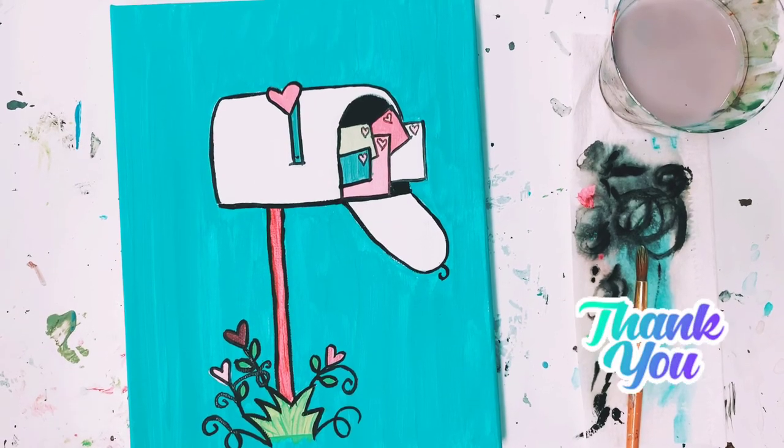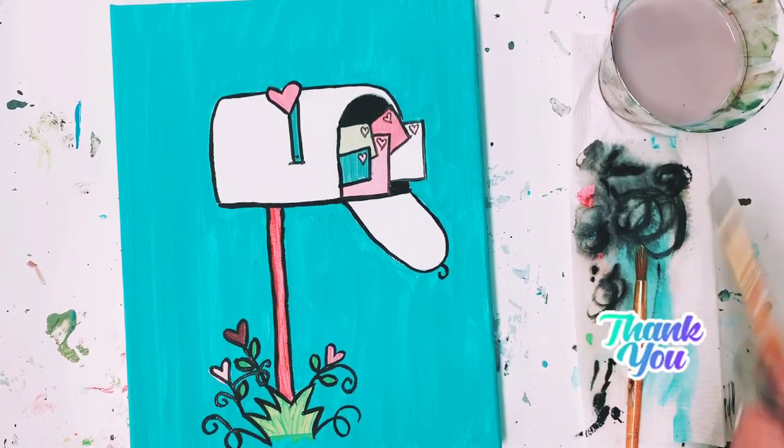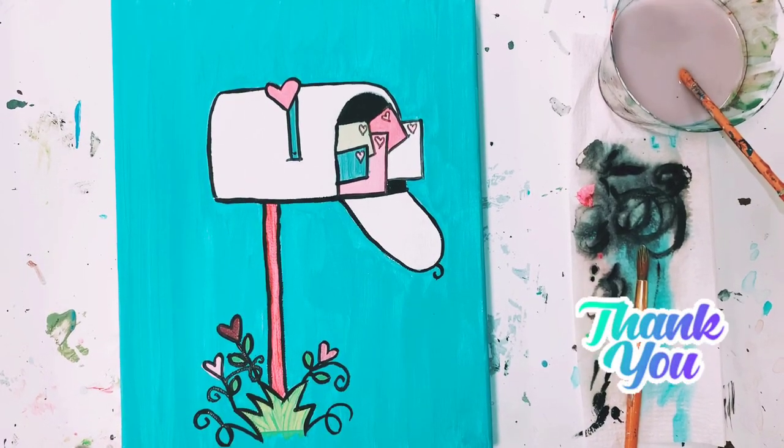Your Valentine's mailbox is all done. Thank you so much, artists, for joining us. Sorry about the wobbly table. Hopefully we will see you soon. Have a great day.